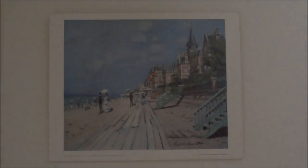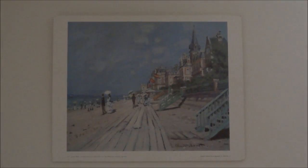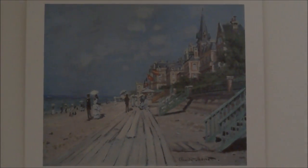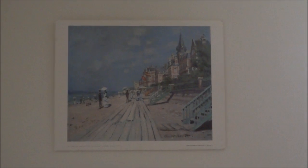Here's a Monet I bought from one of my friends. It's not an original Monet.